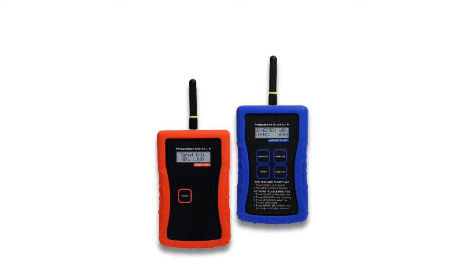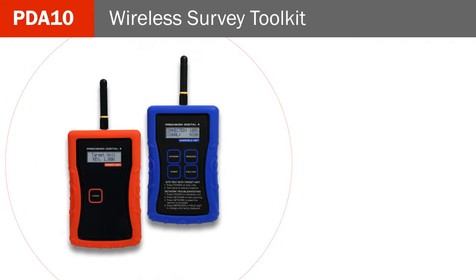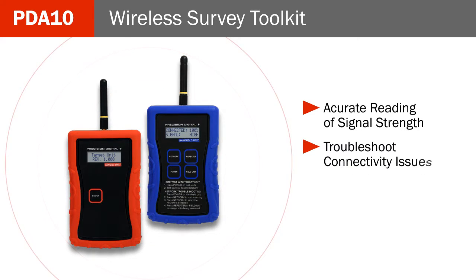Check your signal strength before you install. The PD-10 Wireless Survey Toolkit will help you get an accurate reading of your wireless signal strength, saving you time and cost. The PD-10 can also be used to troubleshoot connectivity issues.